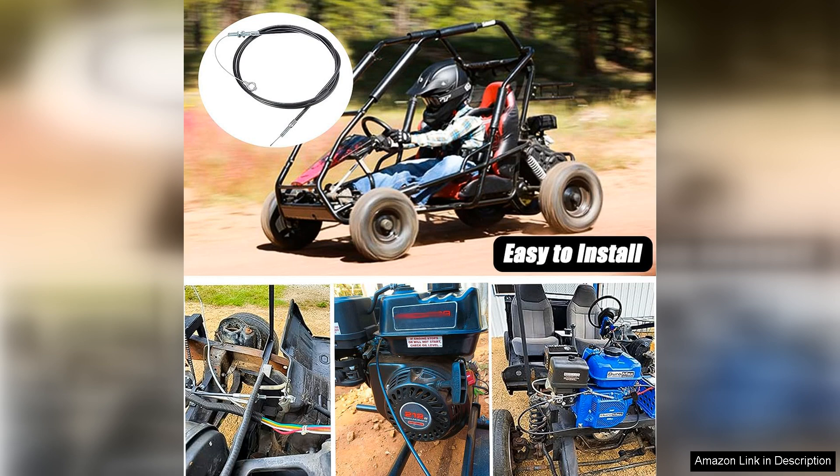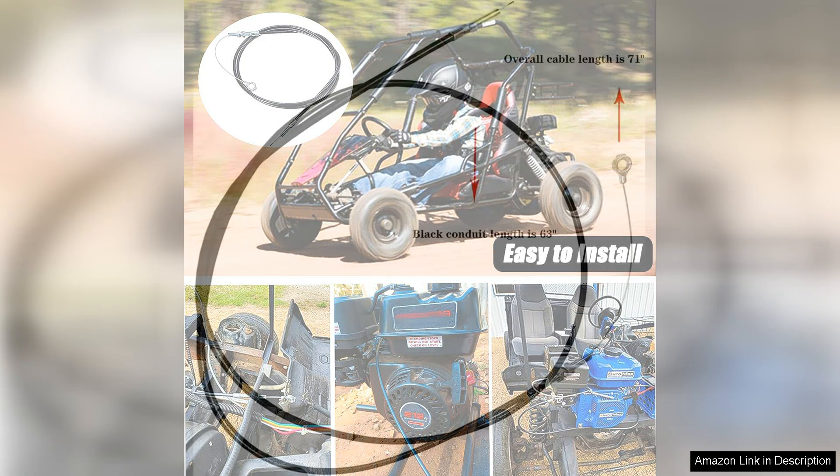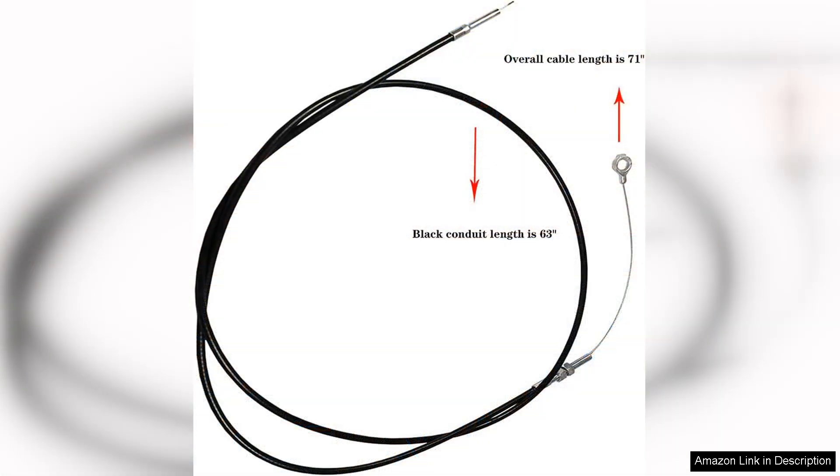One of the key selling points of this throttle cable is its enhanced construction, made from high-quality materials. It resists wear and tear over time, which is crucial for performance-oriented applications. The outer casing is designed to prevent fraying, and the inner wire glides smoothly, ensuring reliable performance even after extended use.